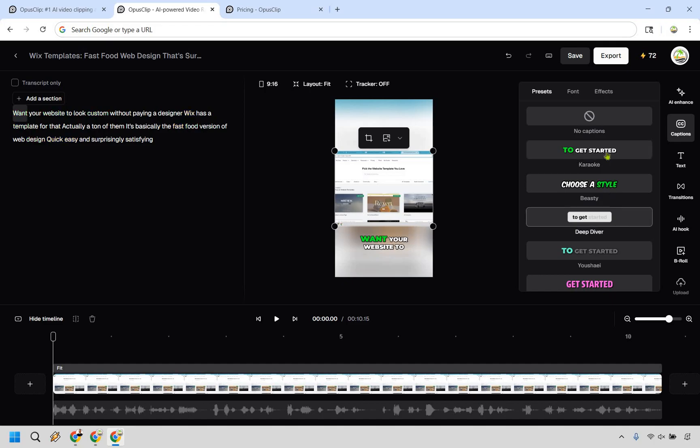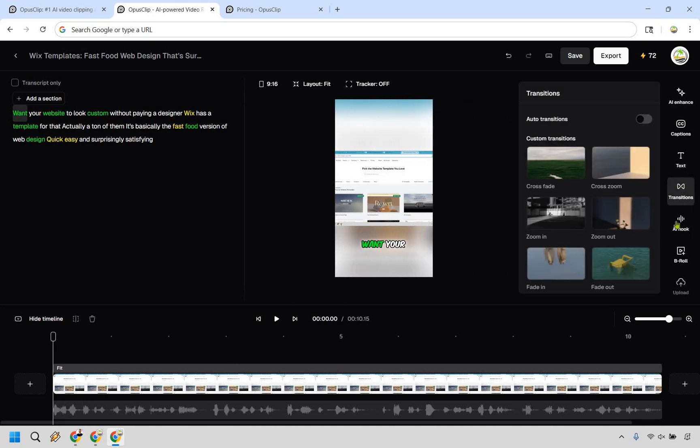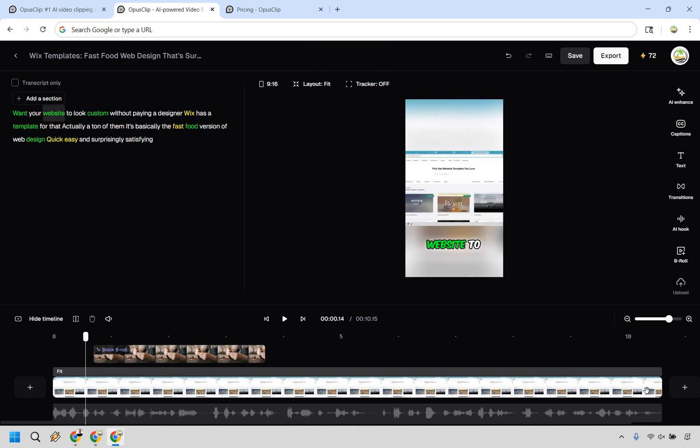There are also transitions you can add in the editing section, an AI hook you can utilize, and B-roll. For B-roll, you can auto-generate AI B-roll or auto-generate stock B-roll. Keep in mind that a lot of features here have a buffering or rendering time — it can be a little annoying, but AI has to do its work. It didn't take too long though.